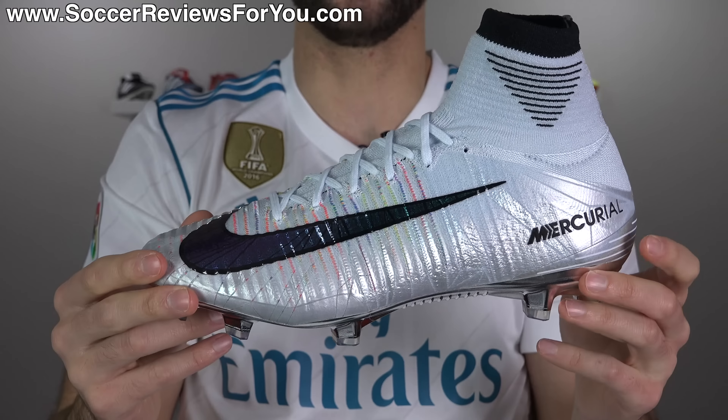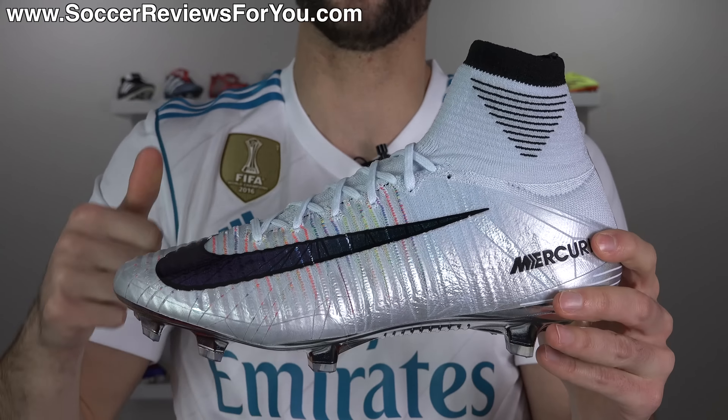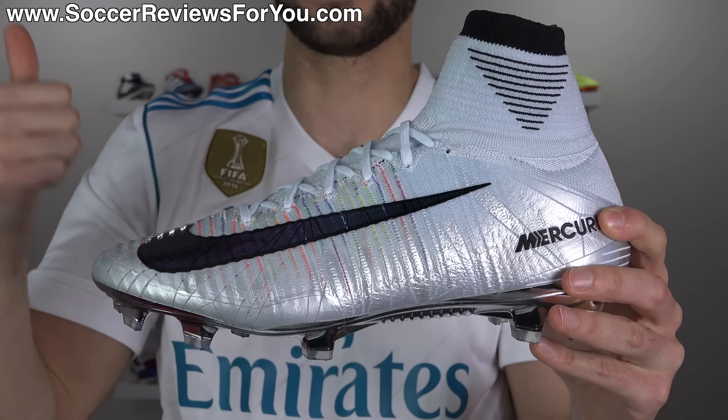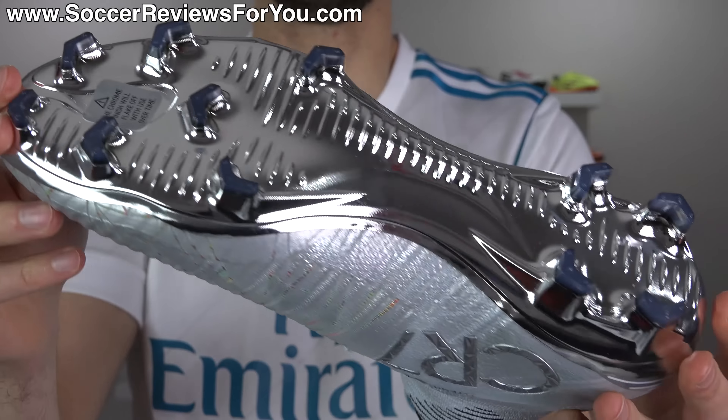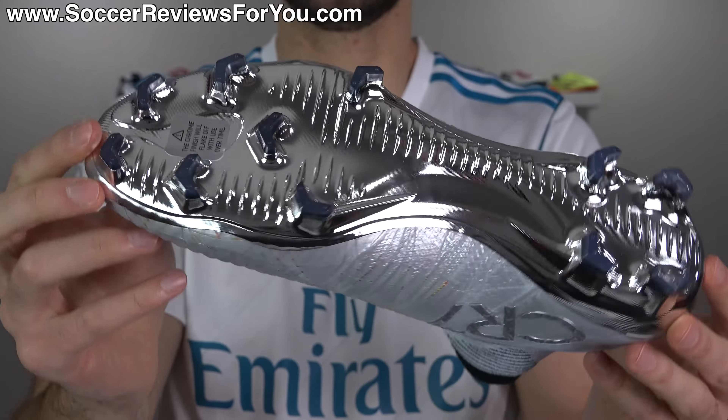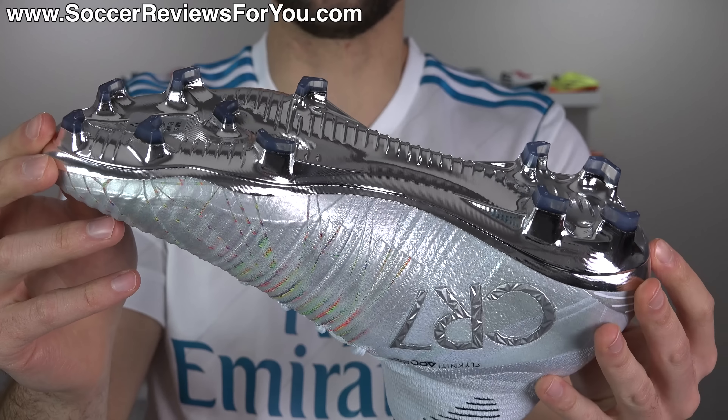In today's video we're going to go over all the details, talk about what's different from a regular CR7 Chapter 5 Superfly, go over the tech specs, the performance features, as well as how they fit and feel on feet. So if you're interested in learning more, please stick around and watch the entire video.